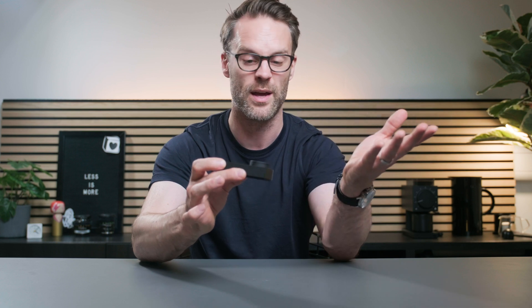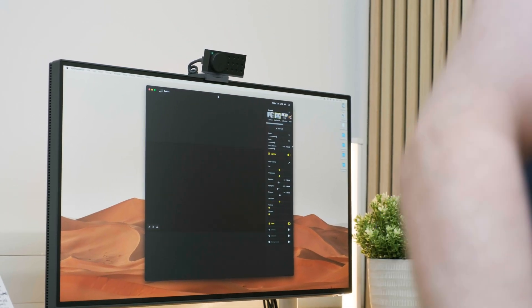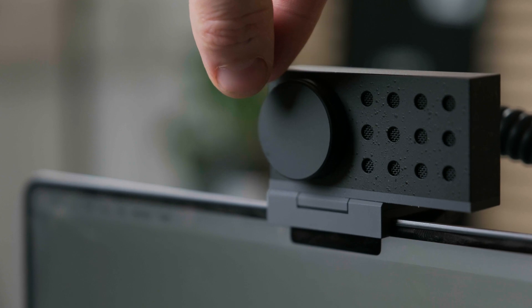The magnetic cover is a particularly good idea, not only because you can travel with it keeping it protected really easily, but also you can just pop that over your lens when you want to be absolutely sure that you are not being recorded or on camera on a video call. Pretty cool.